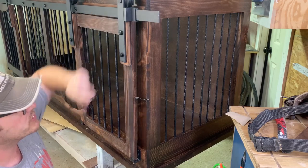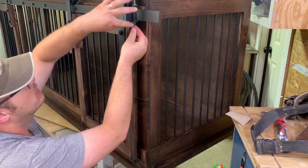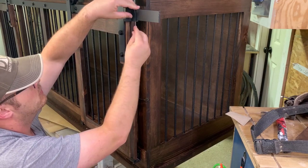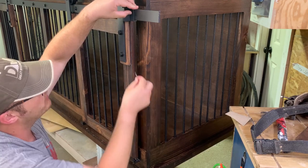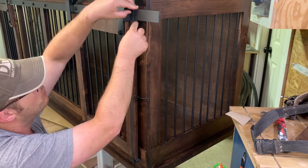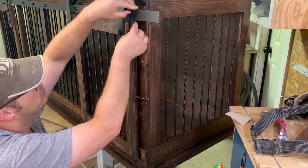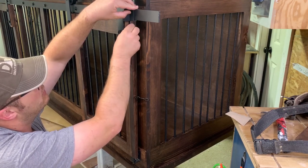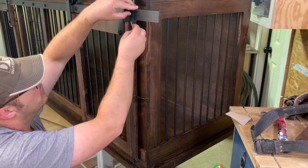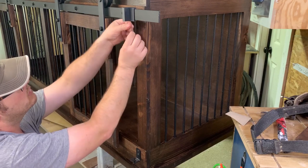Now I'm just going to move this stop over a little bit. I don't want it so tight the door can't open, but having it taut will help keep everything a little more secure. I tighten that down and it holds nice and snug in place.